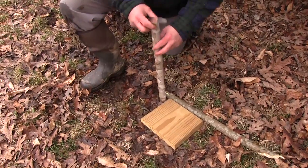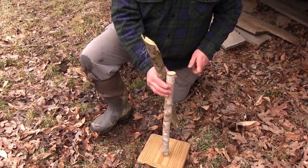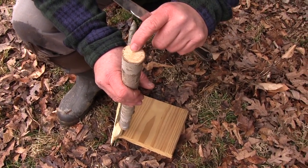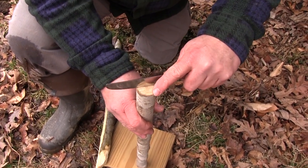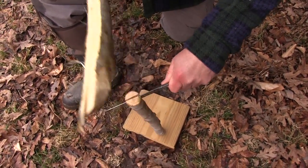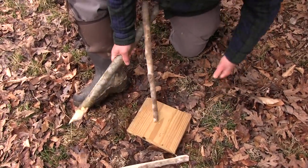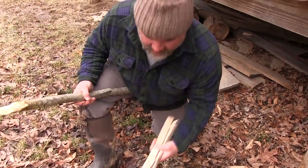First up, this is a piece of poplar and we'll just use this anvil right here made out of a piece of 2x6. One of the things to keep in mind whenever you're batoning — go with the crack that you have, don't go against it. There are going to be natural formations of cracks in wood when you cut them with a chainsaw or a saw. Go with those and that will help out tremendously. With a straight-grain poplar, that worked incredibly well.